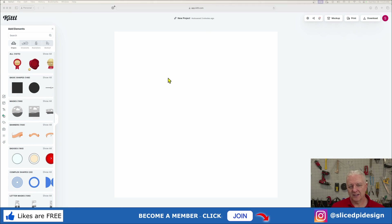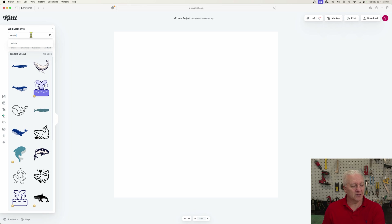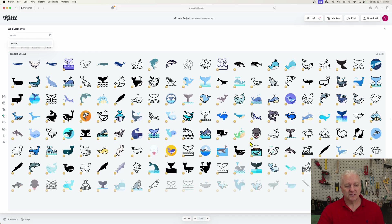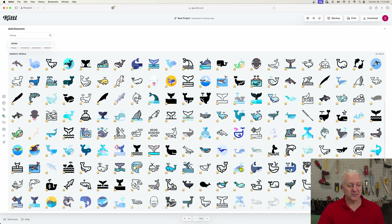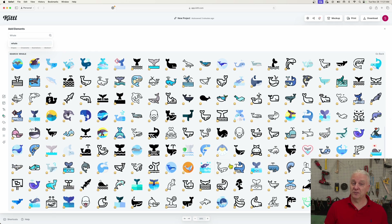Before I shut down here, I wanted to bring you back to Kittle to amplify this message about the vastness of the image library it provides. I had a customer come to me just recently and say, 'I need a whale engraved on a piece of acrylic.' I wasn't sure where to get one — I could probably just grab one off Google, but who knows if it's legal. So I came back to Kittle and searched for whales, and I found just an unbelievable number of them. The selection was so large it was harder to choose one than to find one.